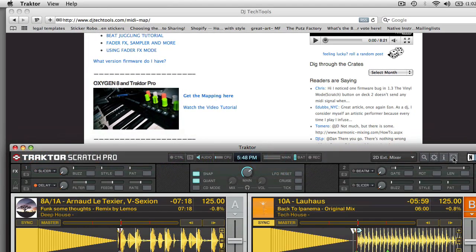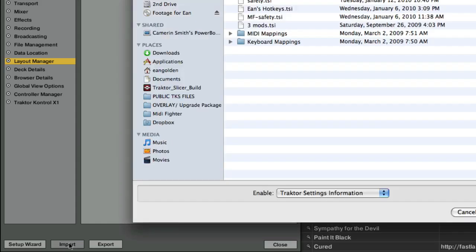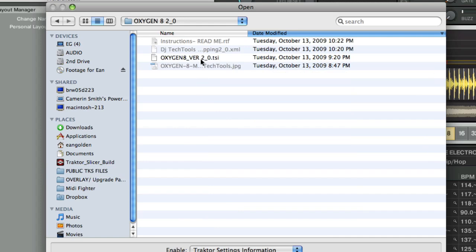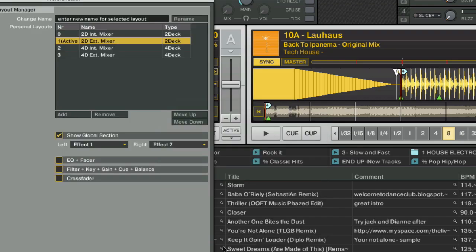Once you've downloaded the mapping, go into Traktor Pro — you do need Traktor Pro to use this mapping, otherwise you can't import custom TSI files. Click on import, navigate to the file, and once you've found where you downloaded it, you're going to see all the different settings we've included. Open all of them and Traktor Pro will be perfectly set up for you.